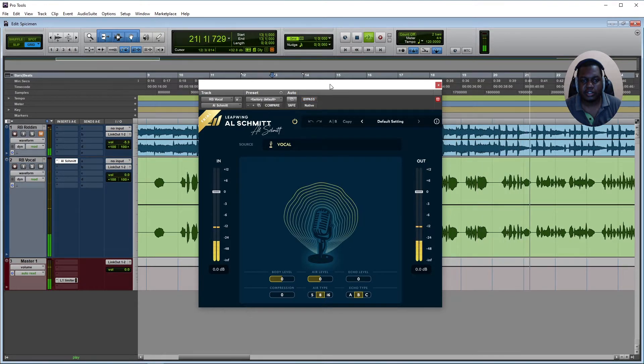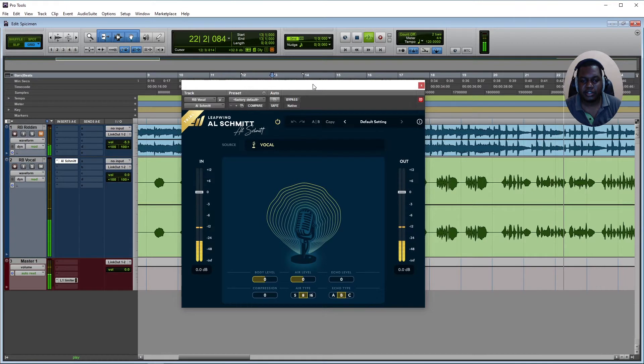You can hear the vocal playing back — 'me and the dogs them up and clean, that's for me, I'm gonna check my sleeve.' As you can hear, the plugin starts to give it a little bit more body.